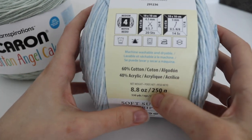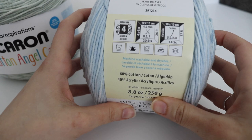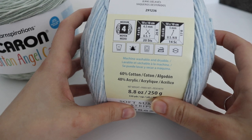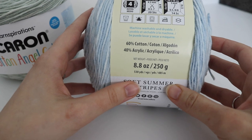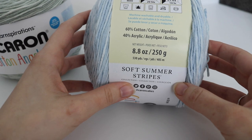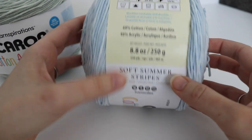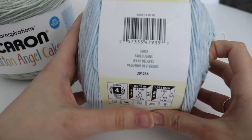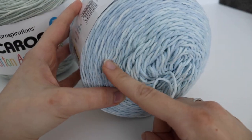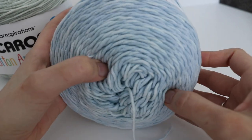The yarn itself is a number four worsted weight yarn. They recommend a US 7 or 4.5 millimeter knitting needle and a US H8 or 5 millimeter crochet hook. It is machine washable and dryable. It's 60% cotton and 40% acrylic, 8.8 ounces or 250 grams, 530 yards or 485 meters. This color is called Faded Jeans — a really pretty light blue with a few other blue shades mixed in.